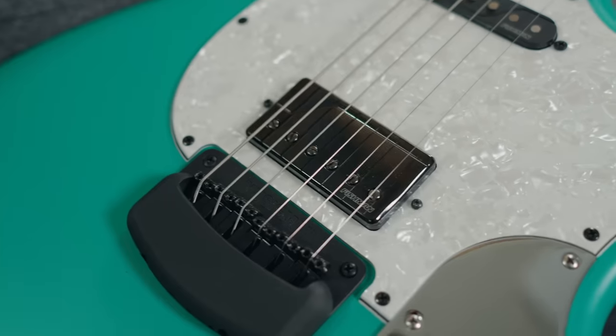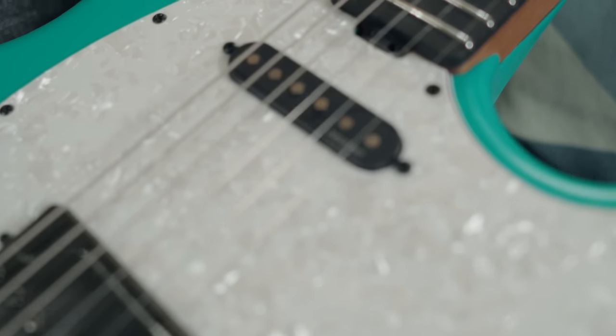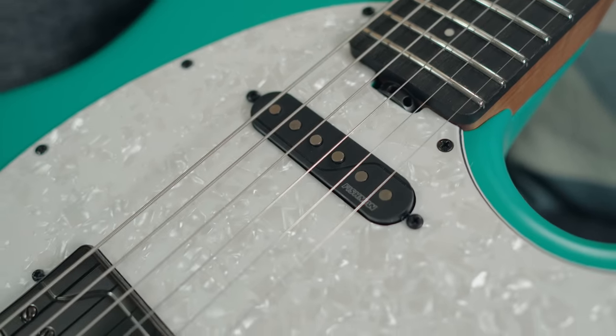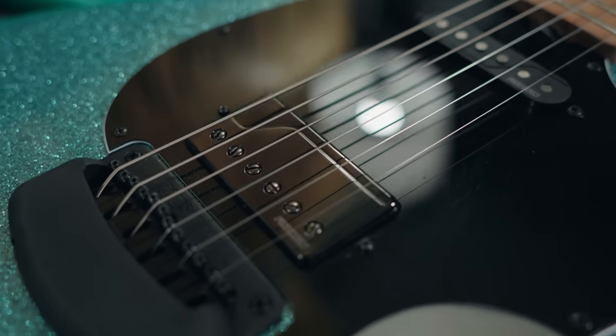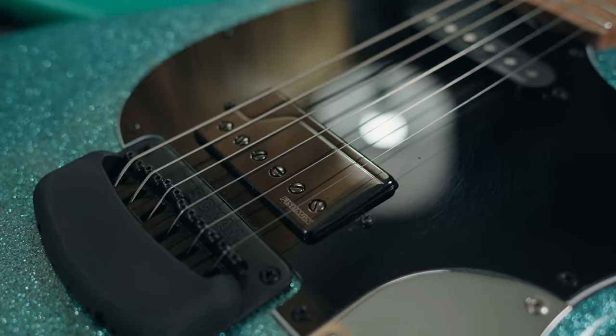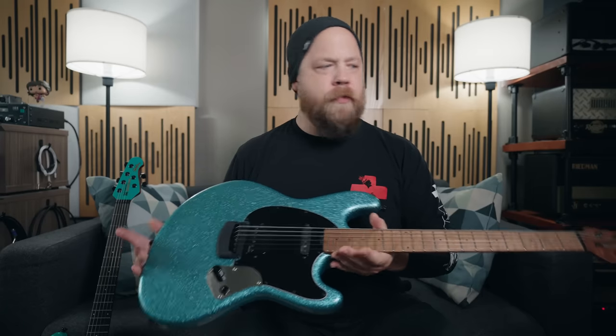These will come stock with my signature Fishman Fluence pickup in the bridge and a Fishman single coil in the neck. I love the variety of tones this can offer. On the single volume pod, you get a push-pull option to activate voice one or two on the bridge position. Three-way toggle, 25.5-inch scale, stainless steel frets, locking tuners.